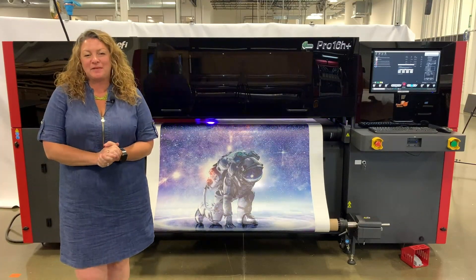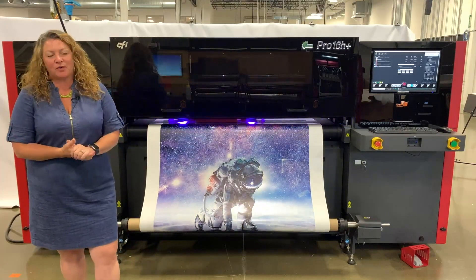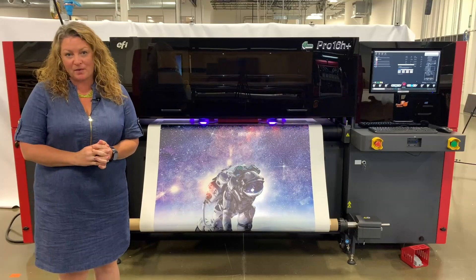Hi everyone, my name is Tiffany Bisson and I am thrilled to be here to introduce you to the EFI Pro 16H Plus. It's EFI's newest addition to the production level wide format product portfolio.